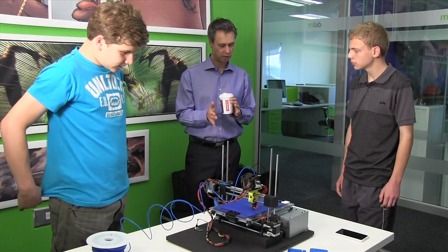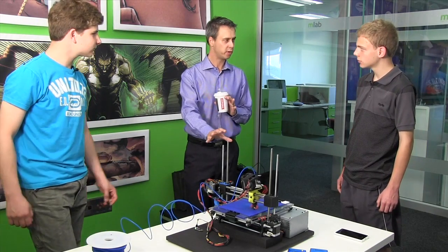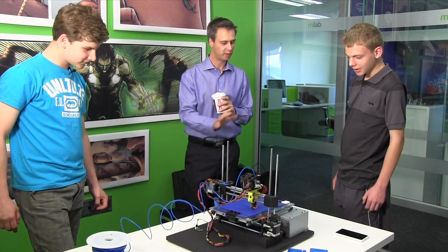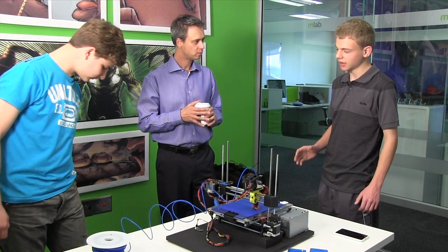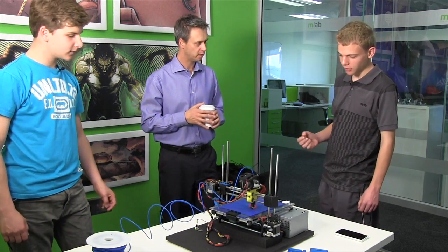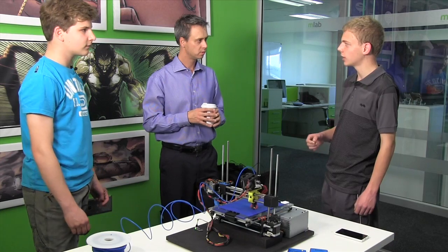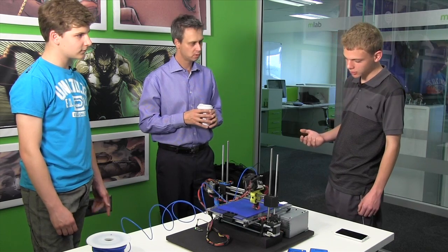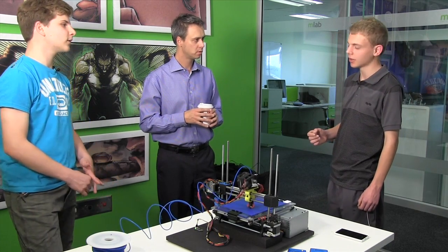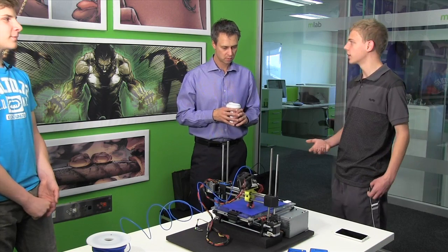Tell me a bit about the electronics. I studied engineering — I don't think I could make this, I'm quite embarrassed. Our whole printer is based on designs from the RepRap community. The issue with the RepRap community is they don't really have affordable yet powerful electronics. So we decided to take one of their designs which works with an Arduino-based microcontroller and just give it a neat little shield and make it work better.